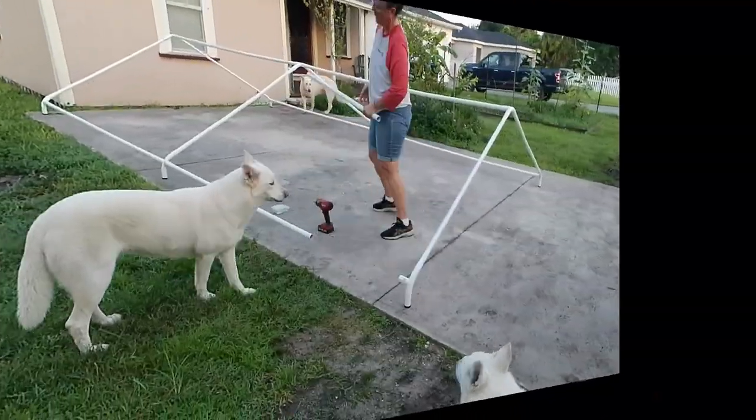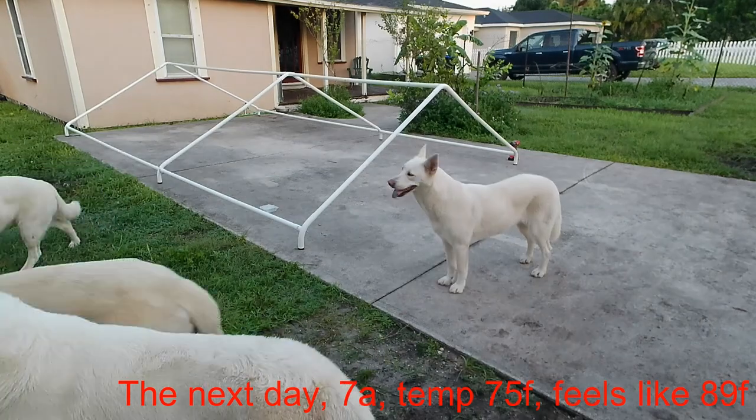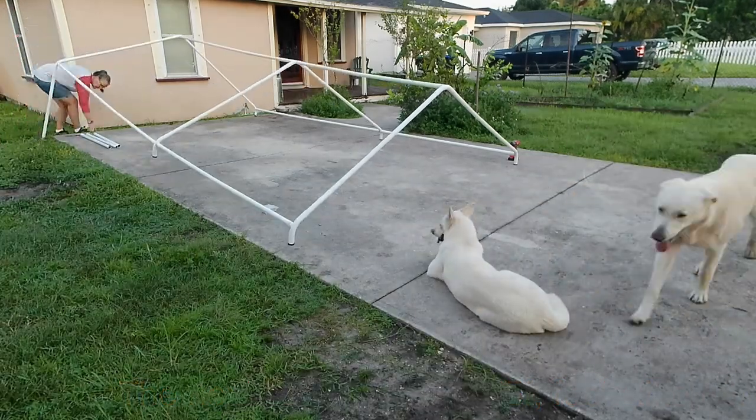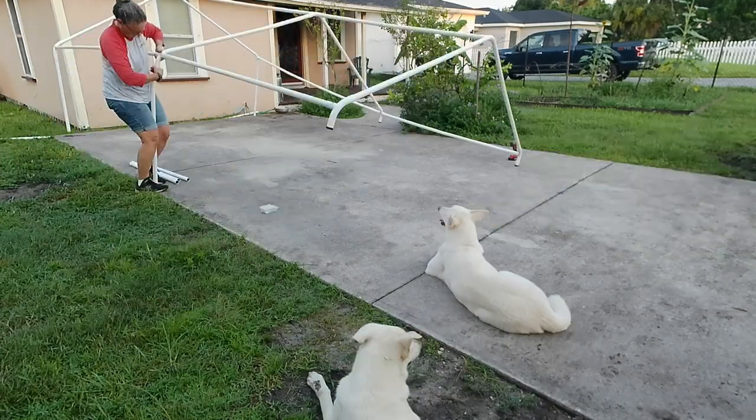Once I got all my joints done I said this is too hot, went over and took the pup swimming in the pool. Came back the next day, shortened up the car canopy so instead of it being 20 feet long it's now 17 feet long.